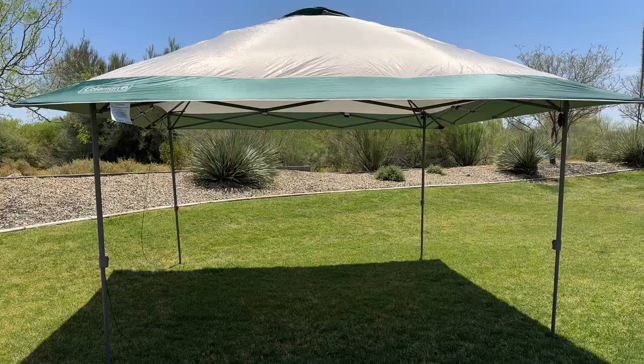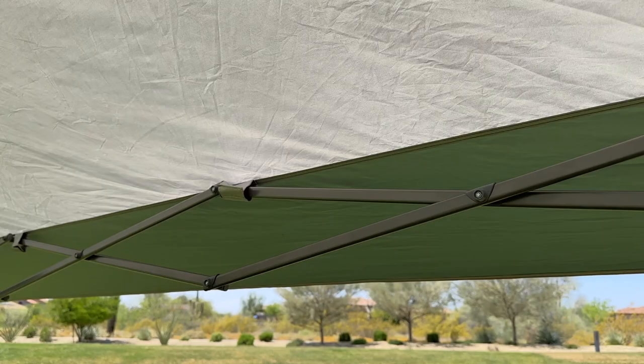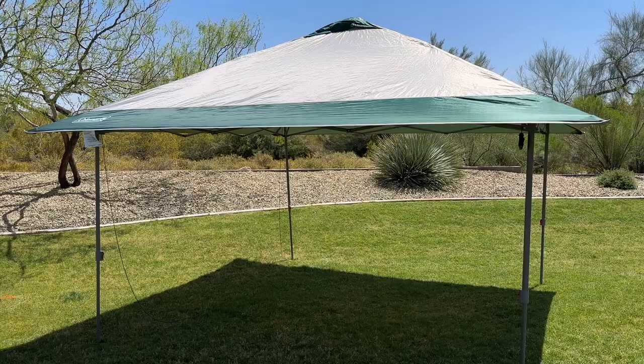The canopy features a UV guard material that helps block the sun's harmful rays, providing you with extra protection from the sun. The vented roof helps to promote airflow and reduce heat buildup under the canopy, so you can stay cool and comfortable even on hot summer days.